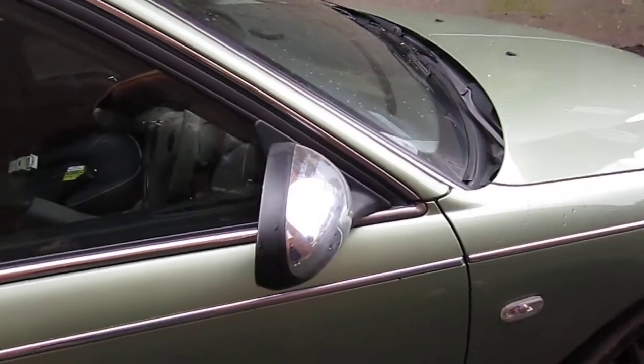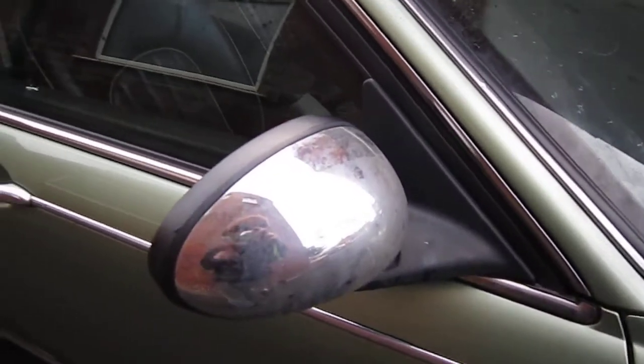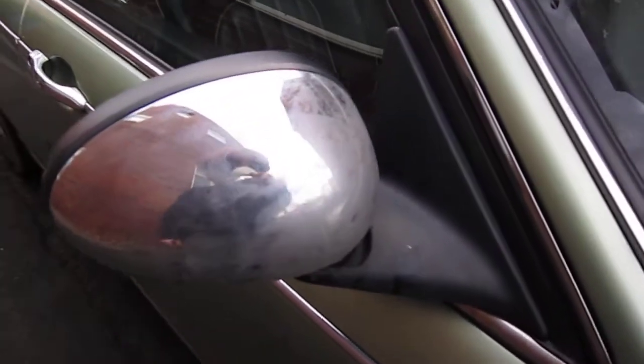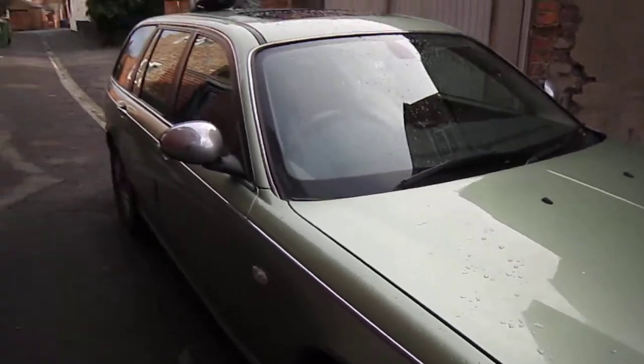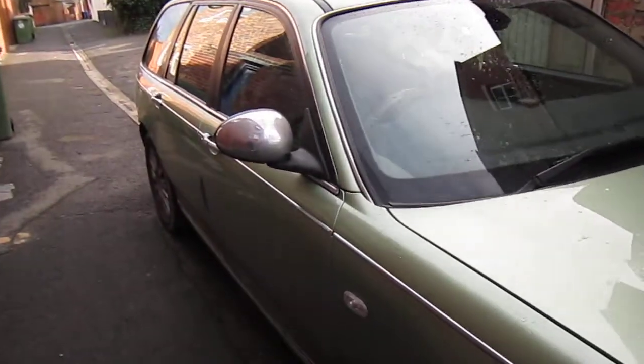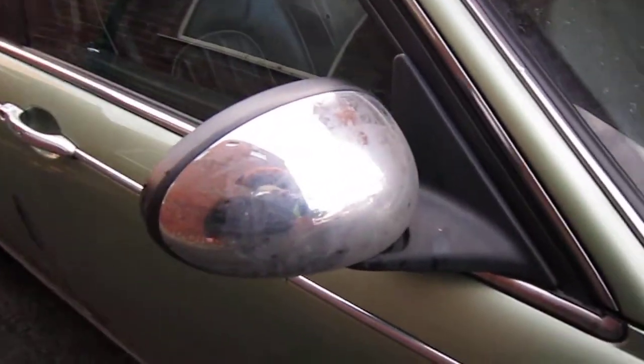Welcome to Meerkat How To Do's. Today's How To Do is how to remove door mirrors. As you can see, we have a Rover 75 with chrome mirrors on.